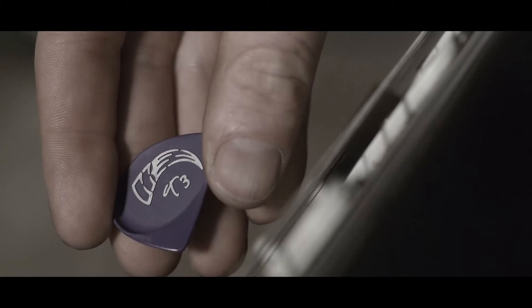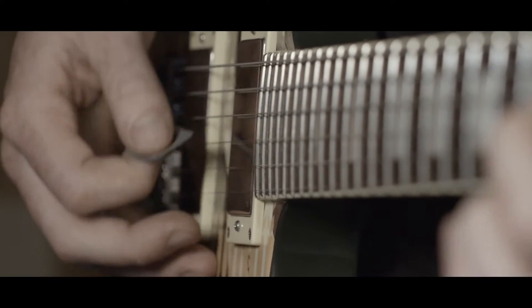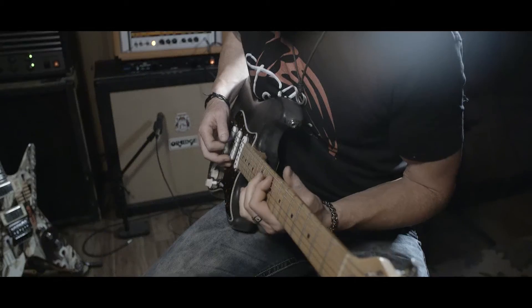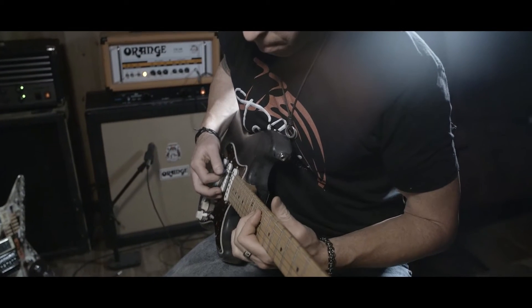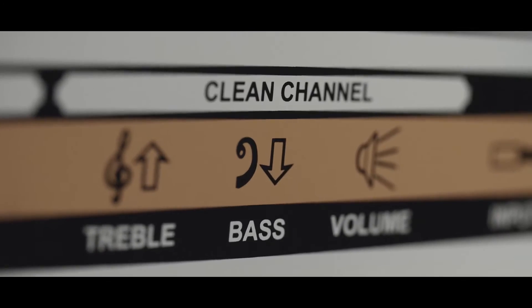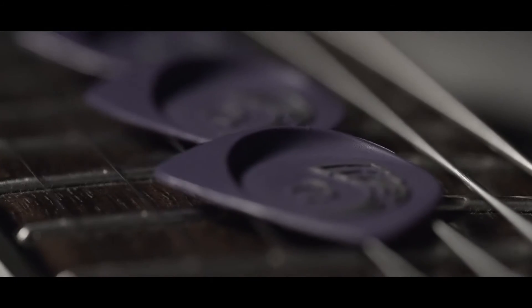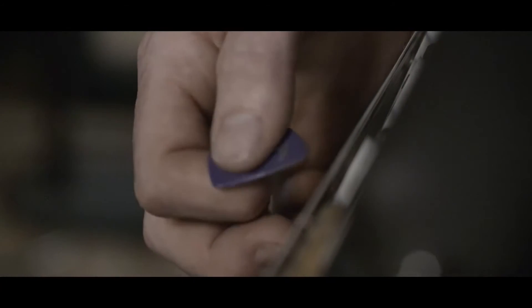It's such an intricate device — it's literally the connection between us and our instrument. Each and every guitar player has our own unique positions and alignment to the guitar as to what feels right to us. Whereas the traditional flat pick can only offer one plane of contact upon the strings, the Talon is the evolution of the guitar pick.